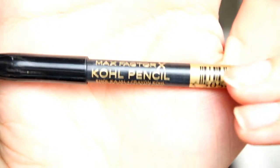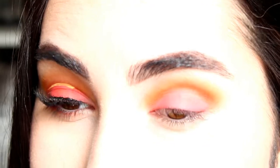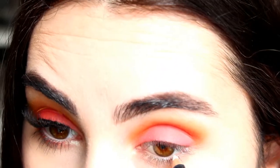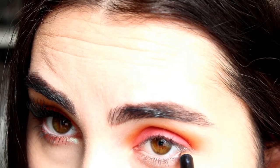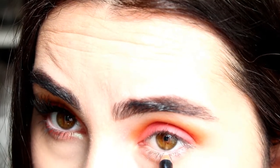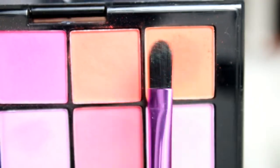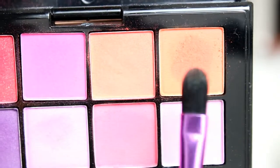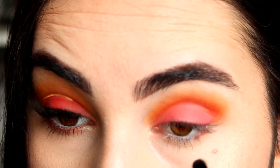For my waterline I'm just using this white crayon from Max Factor. I'll pop that onto my waterline now. Then I'll go back with the orangey shade and a flat brush I got from the drugstore and put that color underneath my eye.